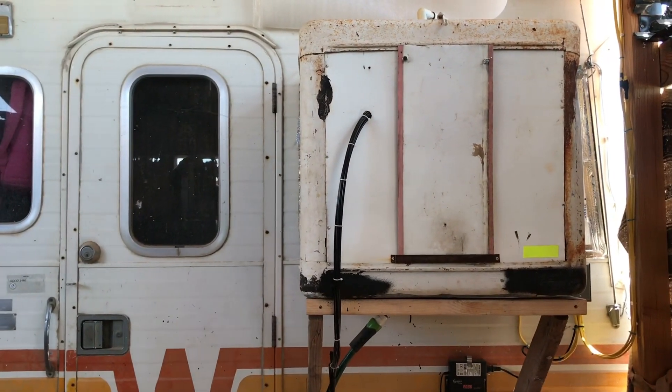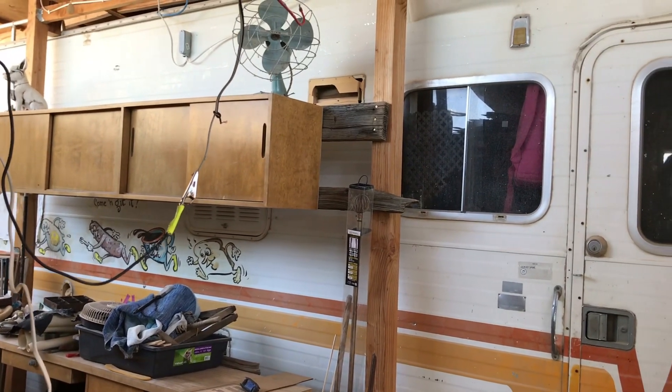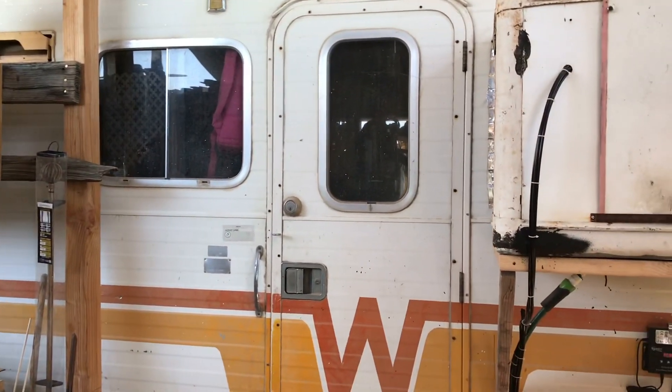That's the idea anyway. That's how we're keeping this thing cool, and hopefully we'll be able to use the studio into the summer and it won't be dead to us for half the year.